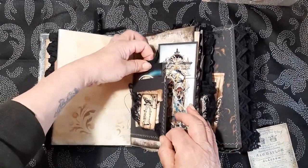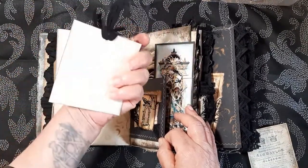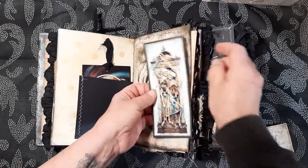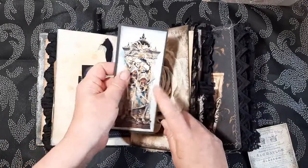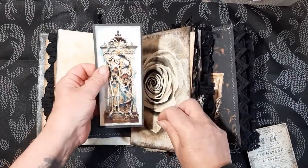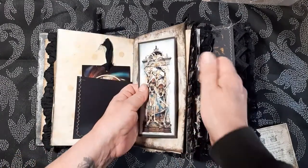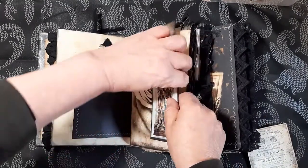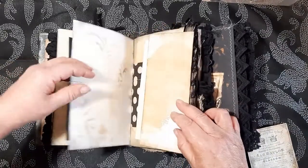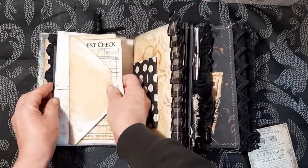And then some journaling cards there that are also from the kit. A little flip there and then another tag here that's from the kit. Beautiful rose here — this has been printed onto photo paper. There's lots of black card being used throughout, so I will add a metallic pen so that you can write on all the pages.